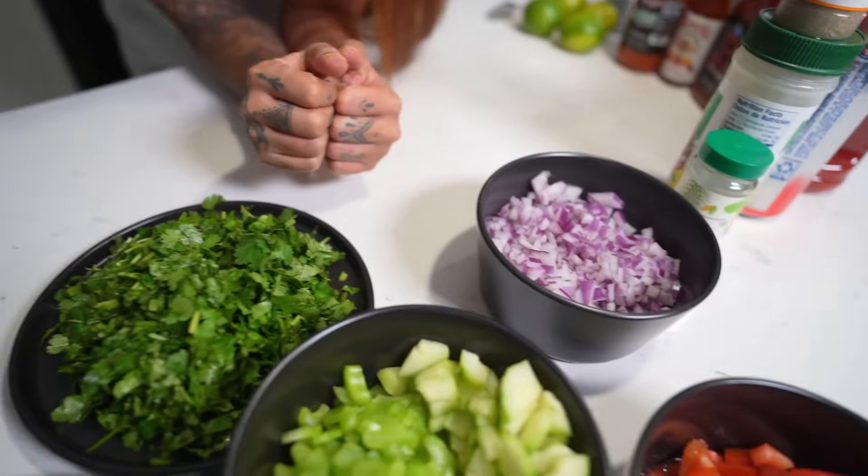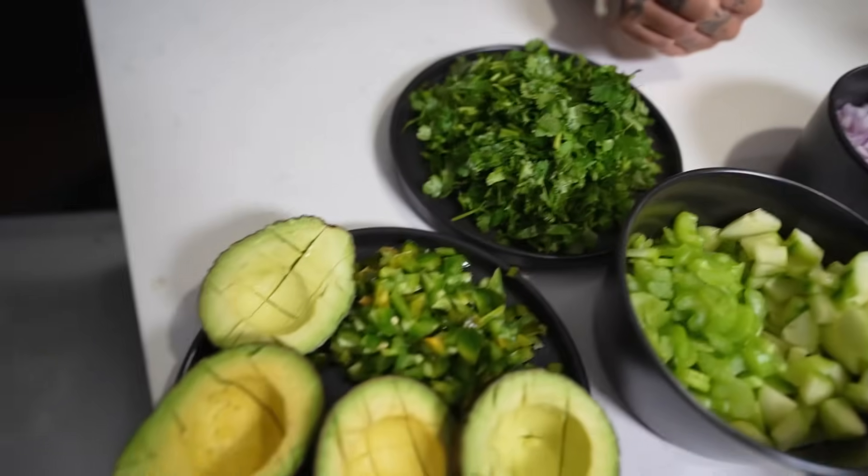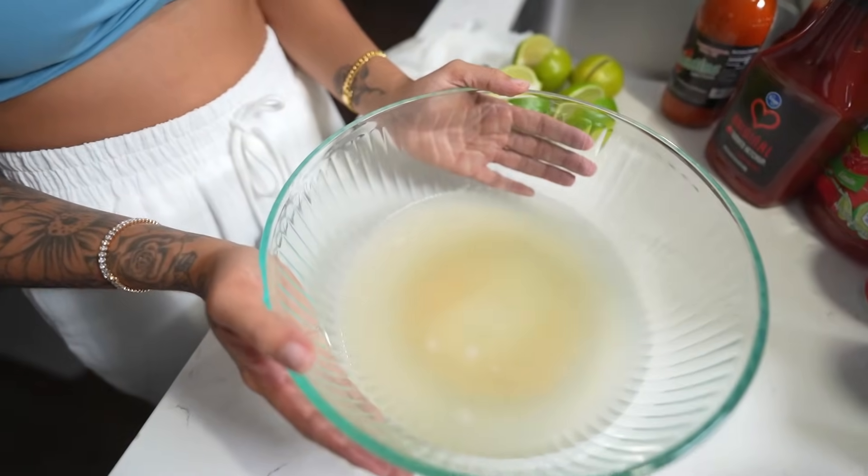All my ingredients are nicely chopped up and organized. Now the hard and most annoying part: we have to peel and devein these shrimp, because if not you're gonna be eating poop and that's nasty. Now that I have the shrimp all peeled and deveined, we're gonna set them aside and get our bowl with the shrimp broth to make the liquid mixture.